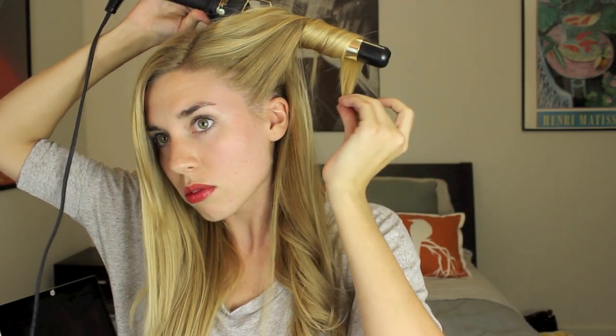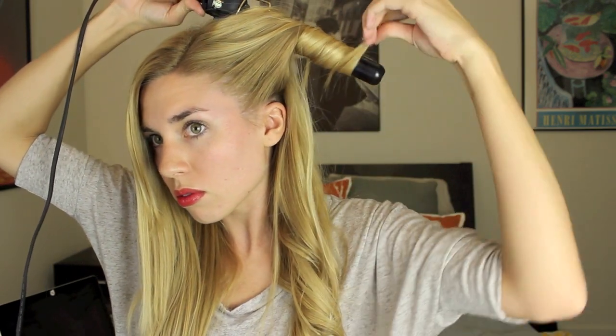And finally do that for the front section. Repeat this process on the other side of your head, making sure that you're always wrapping the curls away from your face. When you're done your waves should look something like this, and you're just going to want to put some hairspray in so that you're really locking those waves.